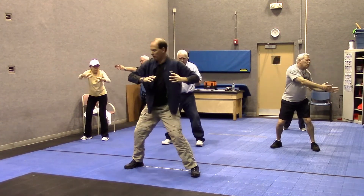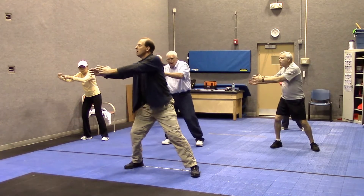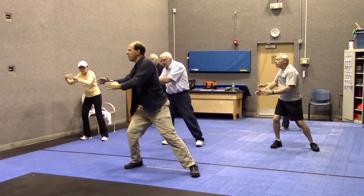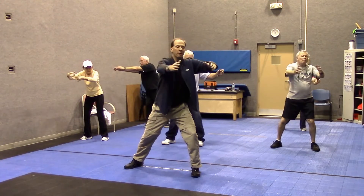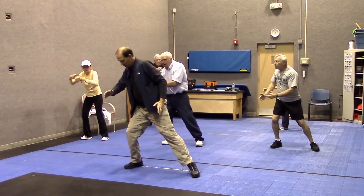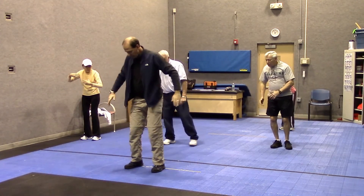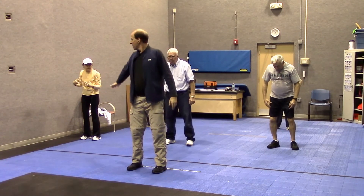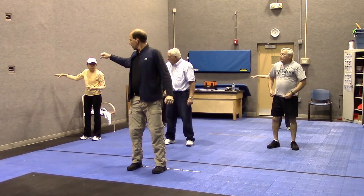A couple more times. We'll go on one more exercise and then that'll be it for now. Breathe in and out. Okay, we can slide in a little bit. So our feet come closer, about shoulder width or hip width. I'm going to have this circle going again, going clockwise.